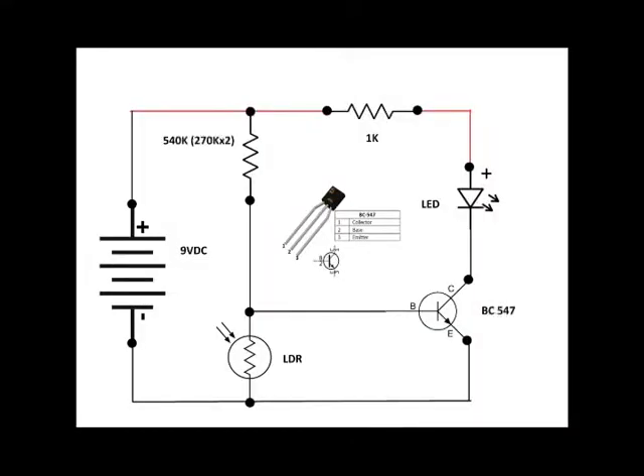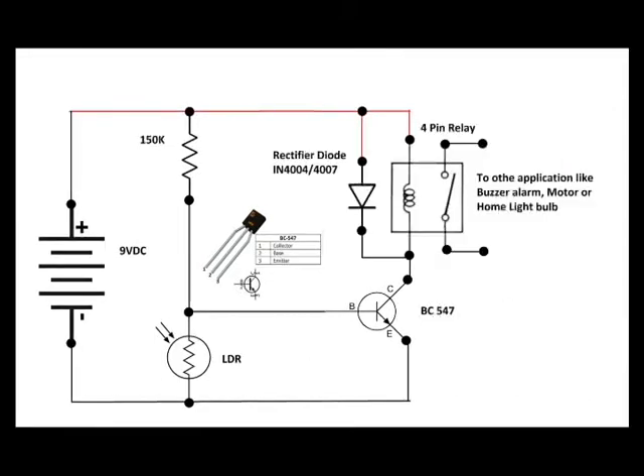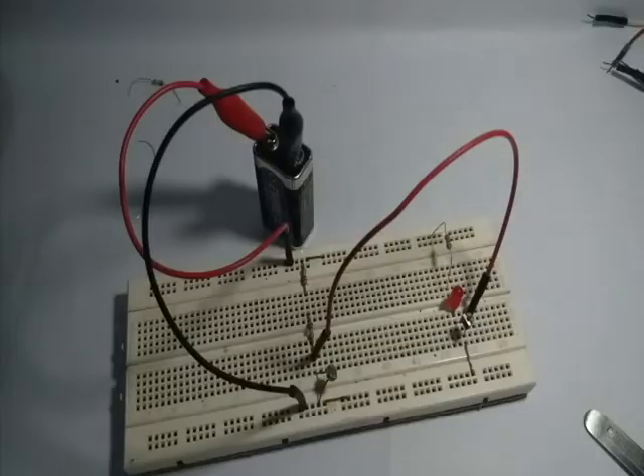The schematic is the same as the previous project I have shown you, which was the dark sensor circuit. Only this time we replaced the resistor with a lower value and we added a relay switch to be used for different applications.